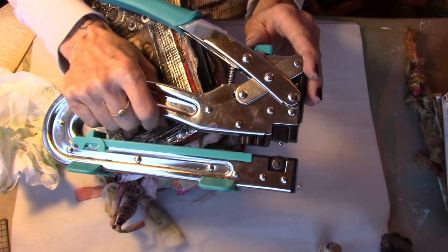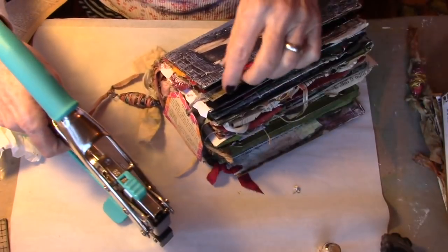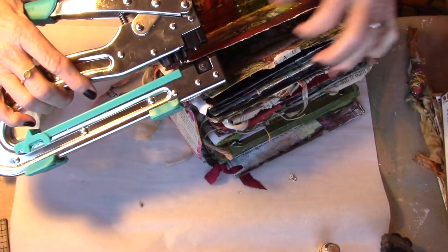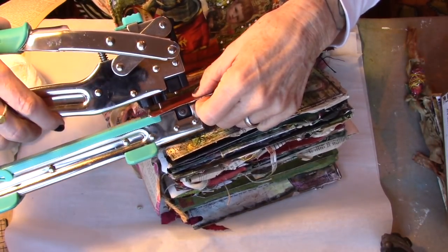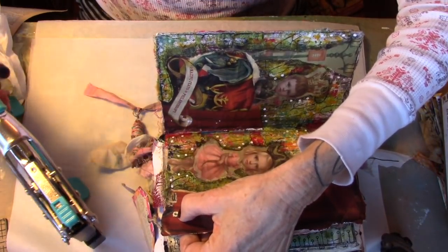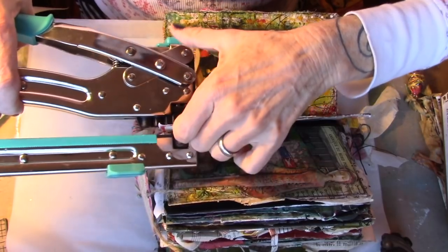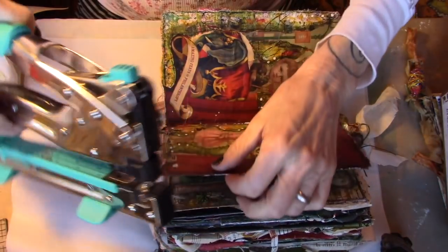I do have a tutorial on how to use the Crop-O-Dial 2, so if you don't know how to do that, I'll put the link in the notes under this one. That's too thick for my little one — we better go to this one. I'm just going to pop a hole right there. Then I'm going to take my little grommet and put it in that hole. The grommet's in place, my Crop-O-Dial is set to the installation side. Put that in there, give it a squeeze, and we have a grommet installed.